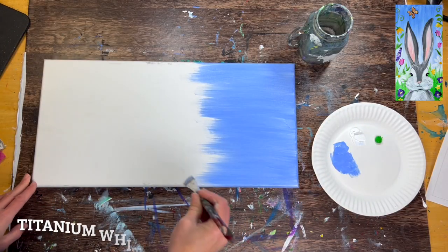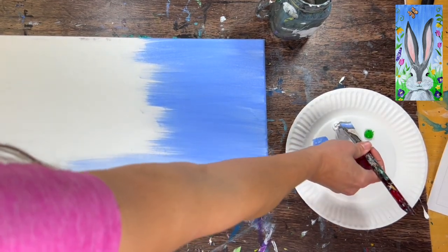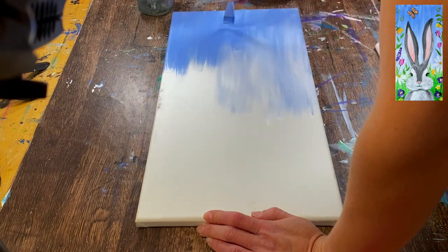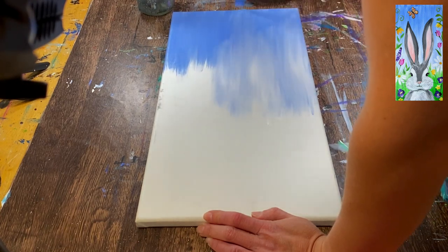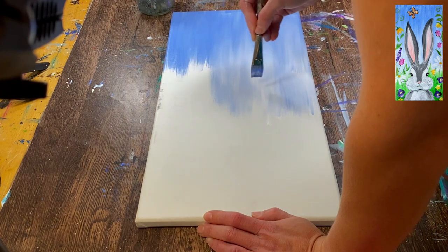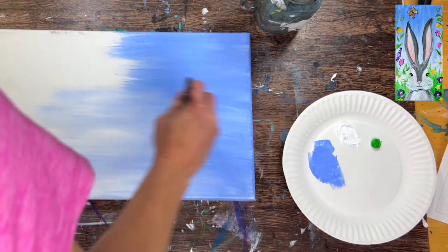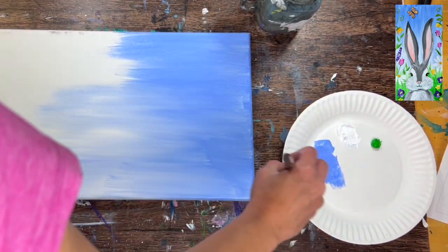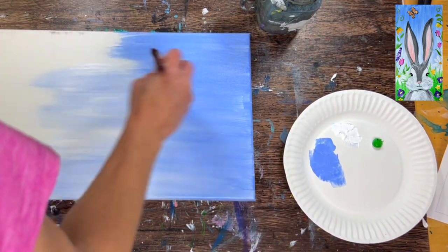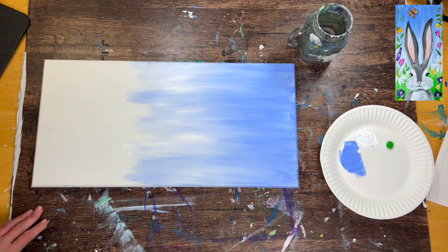When you get to about that third mark, go ahead and load your brush in titanium white without rinsing the brush. Then just blend that white up into the blue. It's going to look very streaky — that's kind of the point with this background. We want to allow this sky to get very, very light as it goes towards the bottom. The top part of the sky is slightly darker. We want this blended look using only vertical stripes, allowing that white to blend up into the blue, but not all the way up.